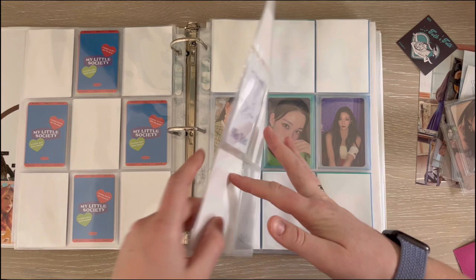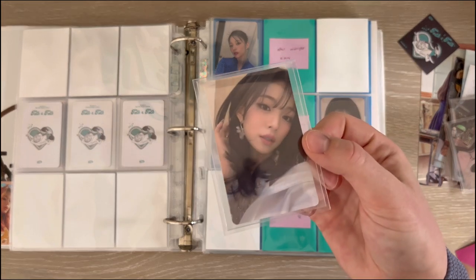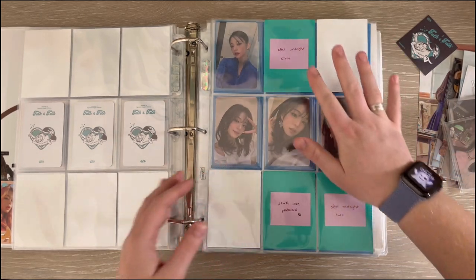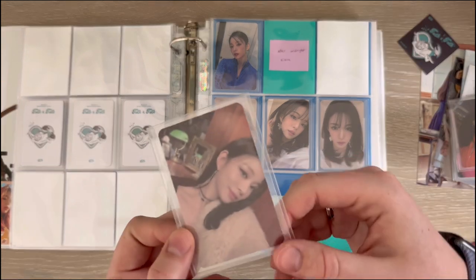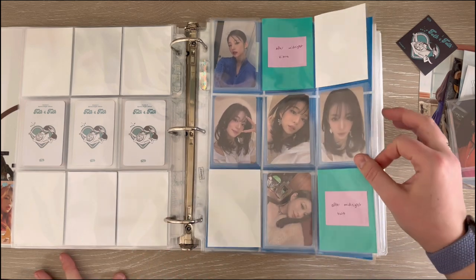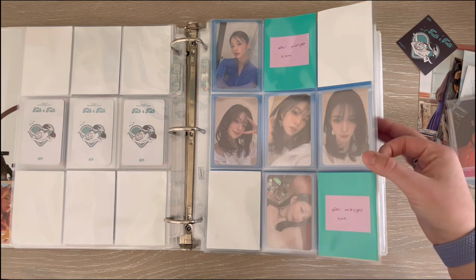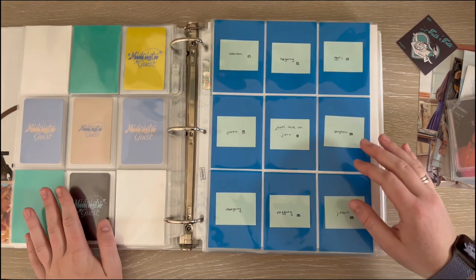Now getting into Midnight Guest, I have Chaeyoung's Before Midnight kino — I still cannot find a trade for her After Midnight kino which is really sad. I have both of Jihan's cards, so if you want to trade please give her to me. Then I have Chaeyoung's jewel case card, and I am collecting two of her jewel case cards so that this is a full nine pocket, then a seven pattern because I think it'll look a lot better. I'm just missing two more cards to finish the regular album cards.